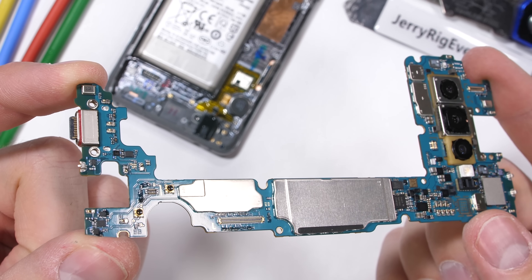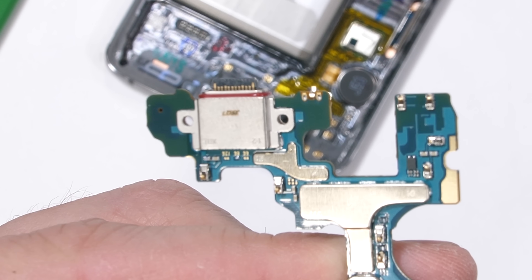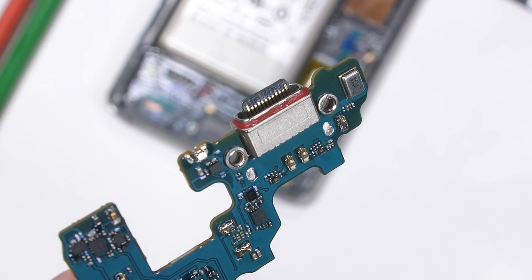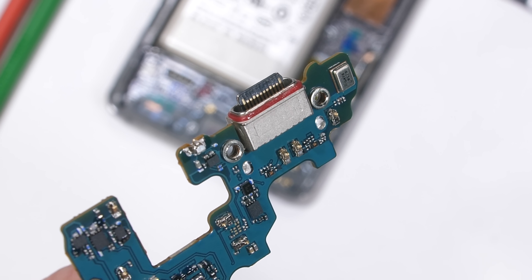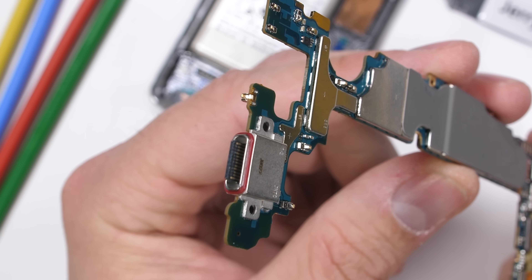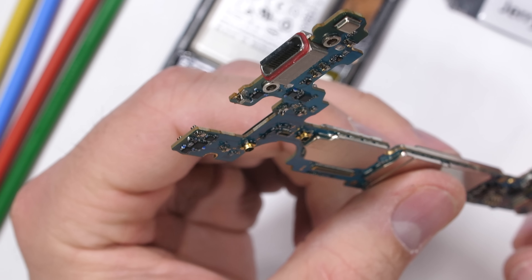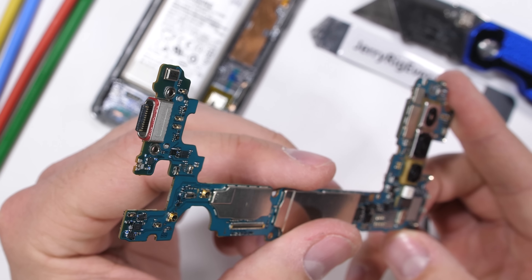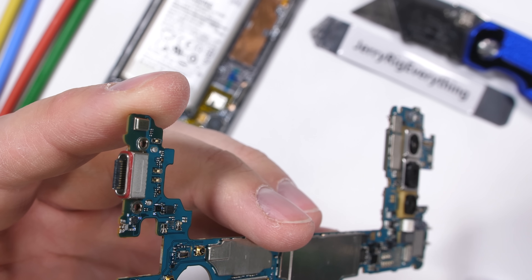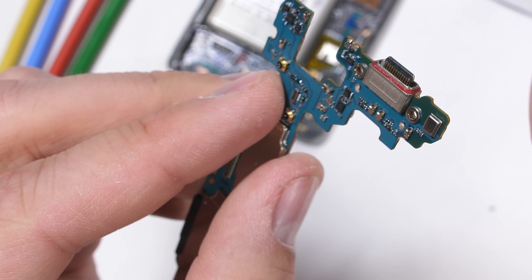Here's where we run into a problem: the charging port is soldered onto the motherboard and not removable. This is super disappointing. With last year's Galaxy S9, if your charging port or bottom microphone stopped working, the replacement part could be purchased on Amazon for $15. But now that Samsung has made their charging port permanent and not replaceable, repairing a charging port or microphone is not possible anymore. This is some Apple-level anti-consumer planned obsolescence. USB-C, while pretty reliable, can still break with time or corrode. It's pretty lame of Samsung to make it permanent. If something stops working, you have to buy a whole new phone when your warranty runs out instead of replacing it for just $15.